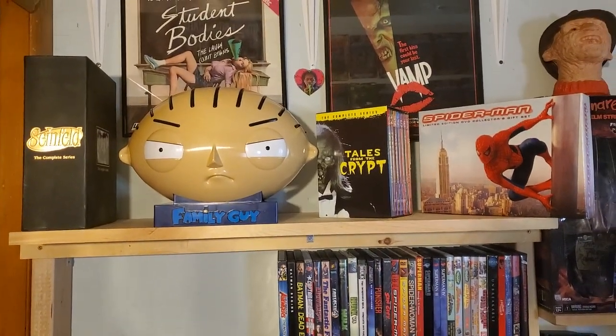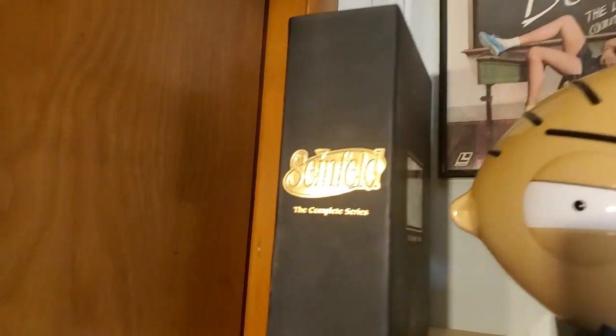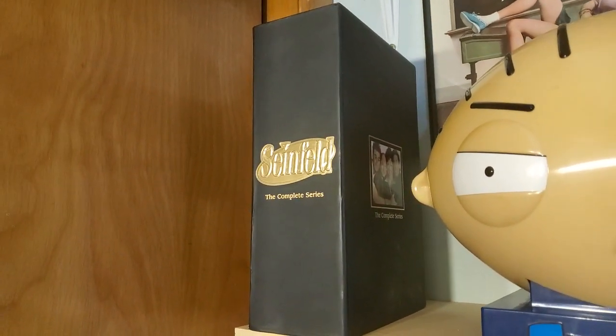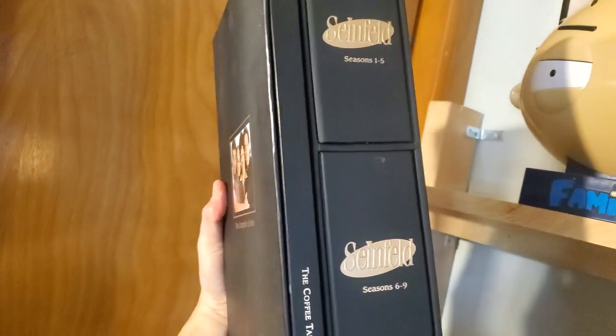Let's start off with just the box sets. I threw my box sets up here to make it easier for the video. First one up is the Seinfeld Complete Series. I got this years ago on Amazon, I think at the time for like 90-something bucks, which was a good deal back then. This is a heavy set — comes with all nine seasons plus a coffee table book.